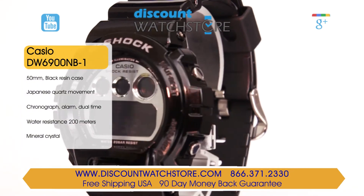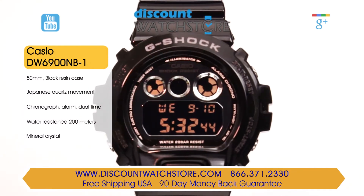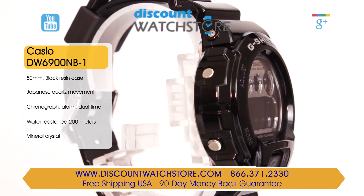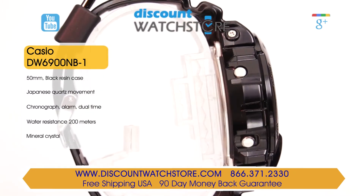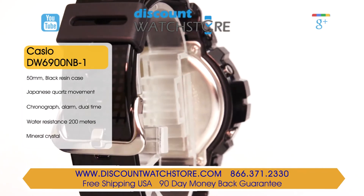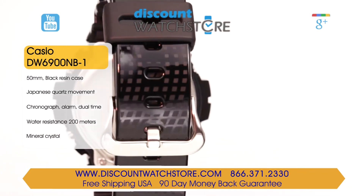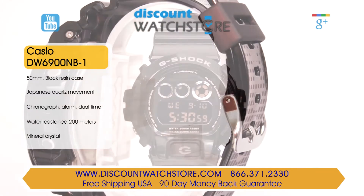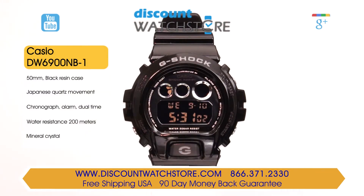This Casio is a rugged timepiece with its tough black resin case and thick black rubber strap. Securing the strap is a traditional pin buckle clasp made out of stainless steel. This model comes in dimensions of 50mm for the case diameter and 16mm for the case height. The case back is made from stainless steel, which makes this watch suitable for persons with very sensitive skin.